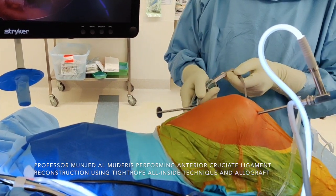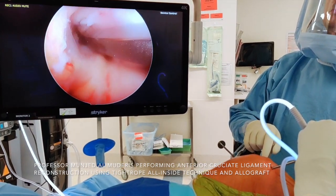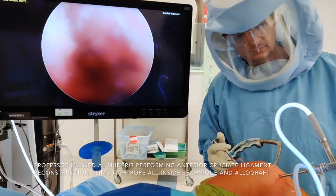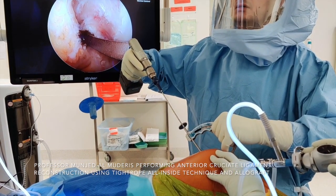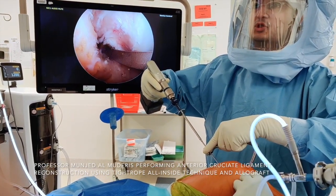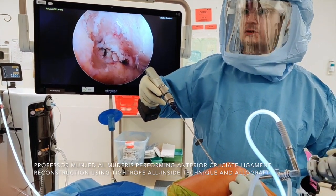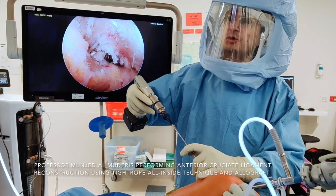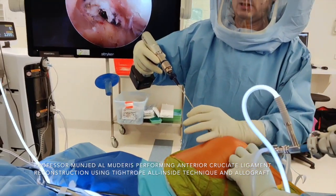I insert the femoral jig through the lateral portal, and it should sit exactly at the femoral stump of the ACL. I make a lateral incision at the femoral side. Using a flip cutter, from outside in, I exit the femur with the flip cutter. We remove the jig. I secure the trocar, then flip the drill part of the flip cutter. There is a black marker to identify the depth of my drilling.